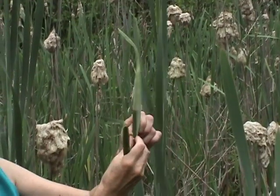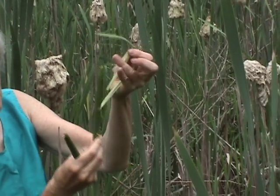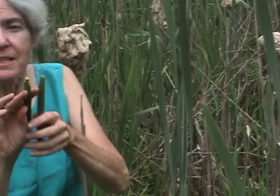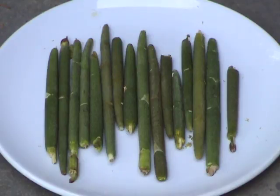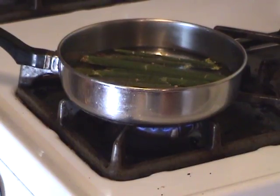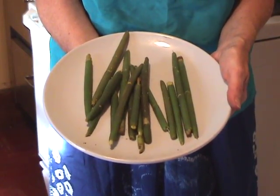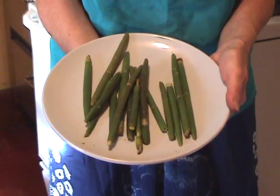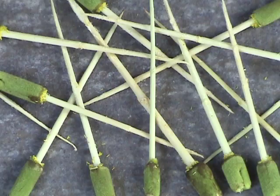I'm going to peel it here in the field so I won't have to do it at home. I'm going to gather a bunch of these males to make kitten on the cob. These males are now stripped and ready to go. Boil these for a couple of minutes, then cover them with melted butter or olive oil and eat immediately as they lose flavor when cold. Throw away the central core.